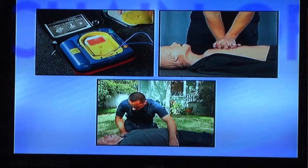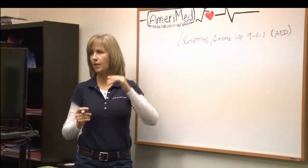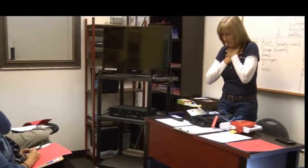If they're not responsive and there are no signs of life, you go right into the steps of CPR. They used to be called the ABCs — now they're called the CABs.